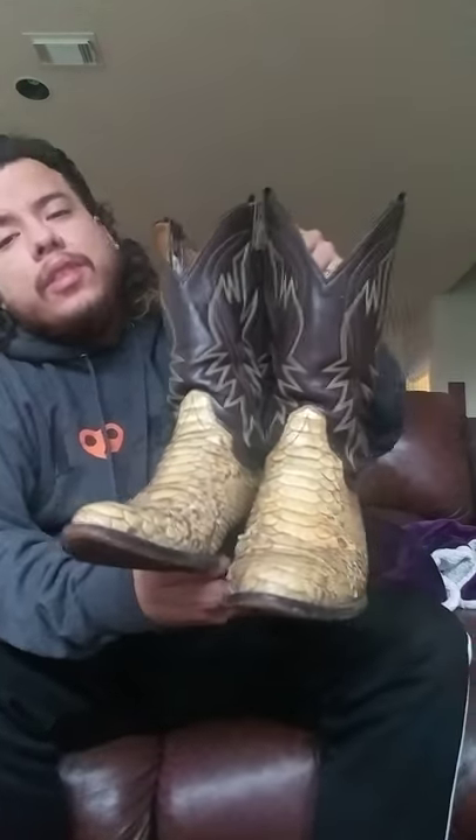I've gotten a lot of compliments on these. One time I was out and my friend saw them and was like, 'Oh shit, I think I got bit by a snake!'